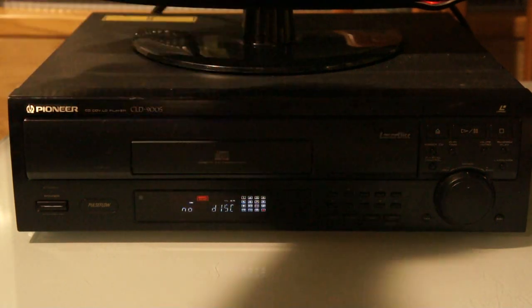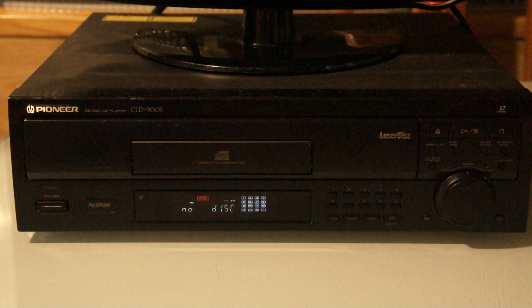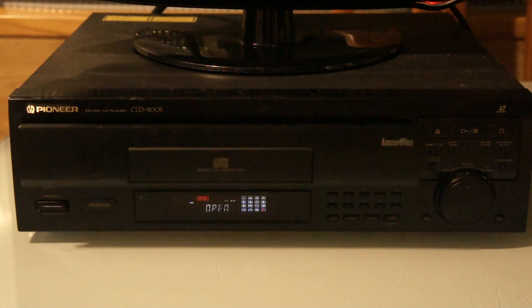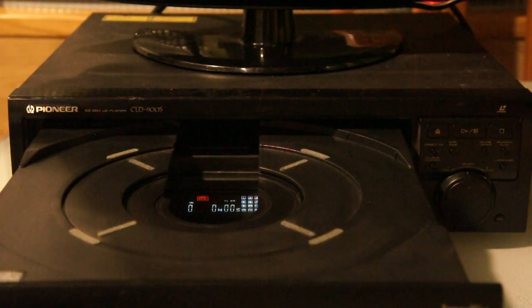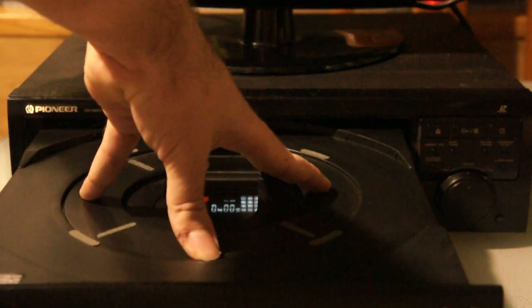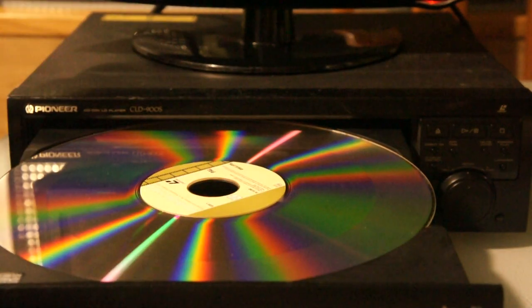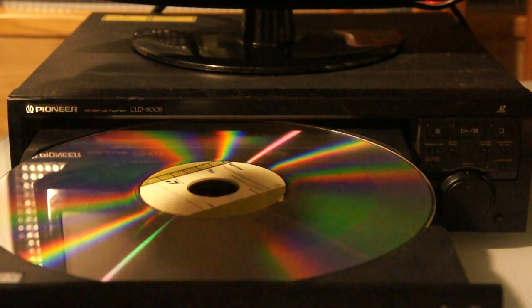With top-loaders, you'd lift a little door and place the disc, not unlike CD boomboxes or the first VCRs. Then they moved on to tray loaders, and here's the thing: the trays are absolutely huge. For comparison, this is the size of a CD, this is the size of an 8-inch Laserdisc, and this is the size of a regular Laserdisc. That is one big hunk of video.